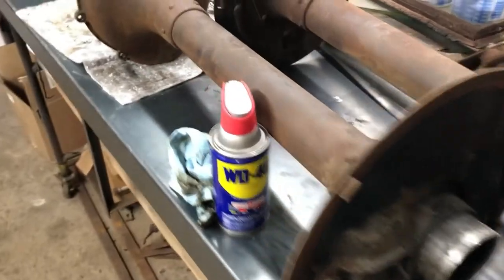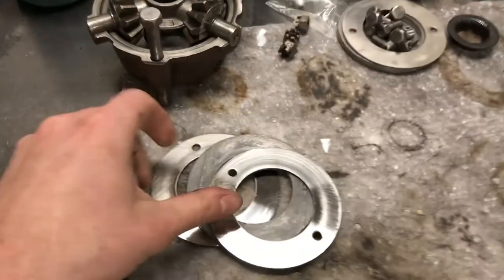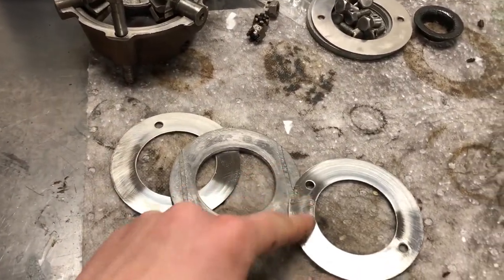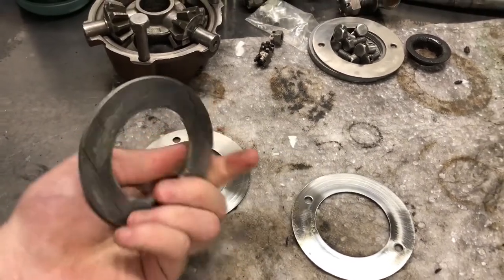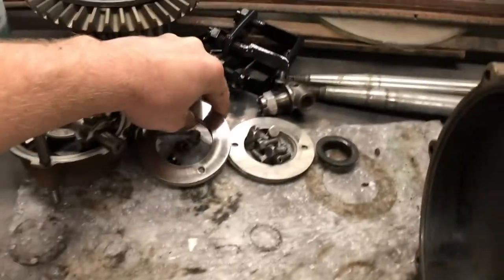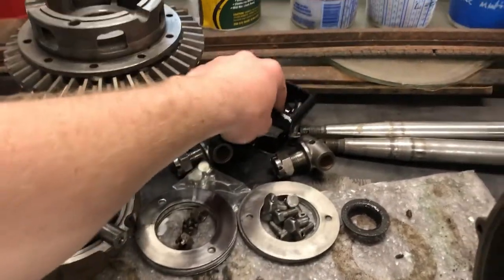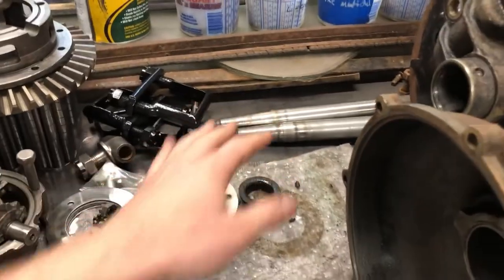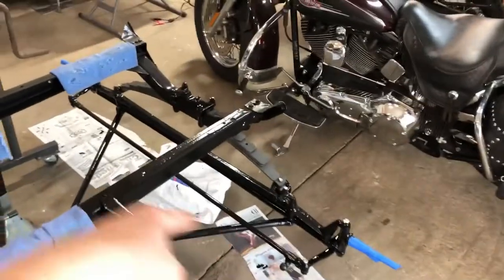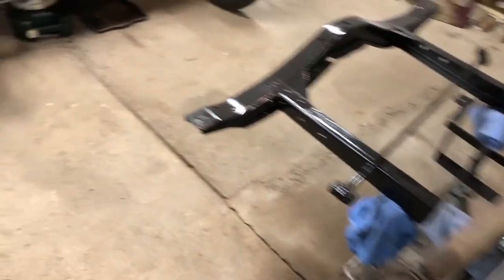Doesn't take long when you have a pressure washer - it would take forever if you had to scrape this. I got all this stuff cleaned up. These are the thrust washers - thrust bearings I think they're called. This is made out of what's called Babbitt material - I think it's a mixture of tin and lead, you can always look it up. They have a modern replacement for these, which we may go that route. I got the axles all cleaned up. I got the front end painted like I wanted to do a long time ago. The Model T project is coming along nicely.